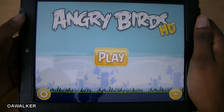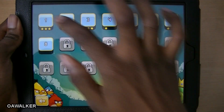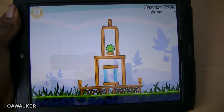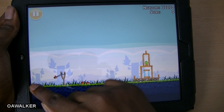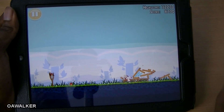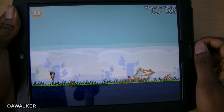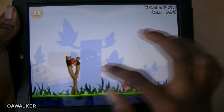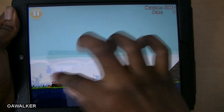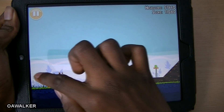Got Angry Birds loaded up here. I made sure I pre-loaded this — had a bit of trouble opening it up. Let's get to the first level. It's basically just like how you would expect it on any other device. It works perfectly fine. This is the HD version so the graphics are really good, it uses up the full screen, and it runs nice and smooth on the HP TouchPad.